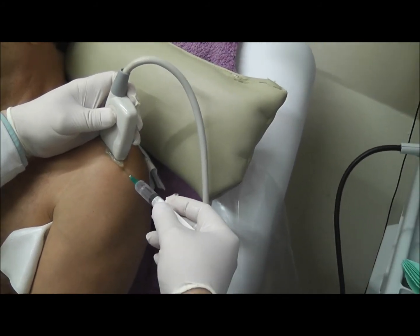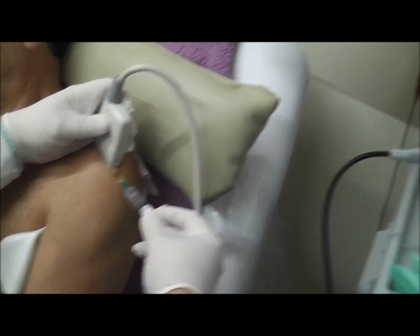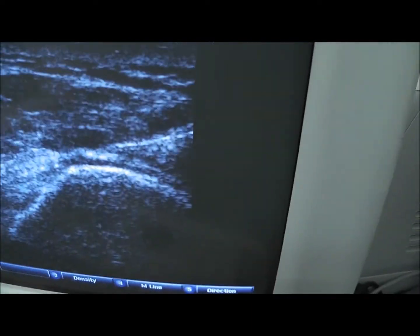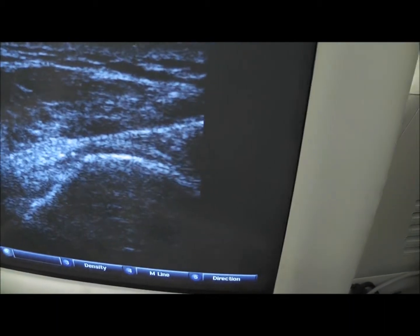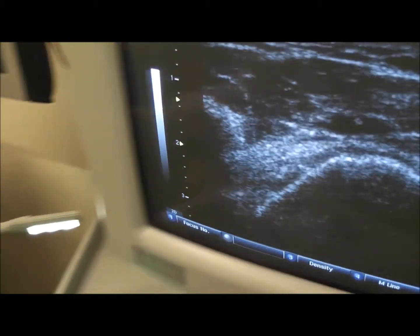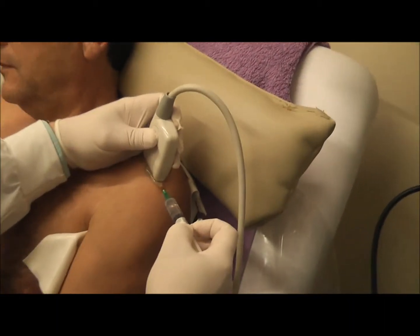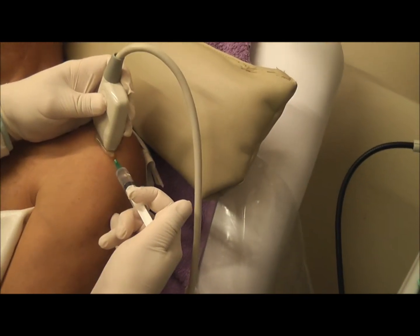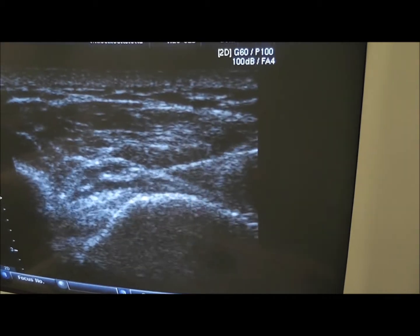The needle has to be parallel. You can see the needle there. Now we aspirate in this subacromial space, and you can see that the space is distended because of the injection.